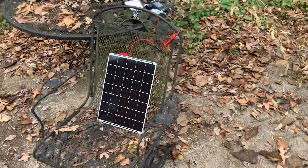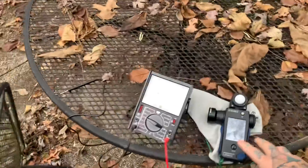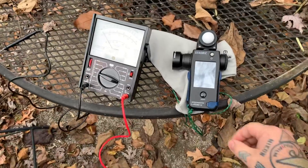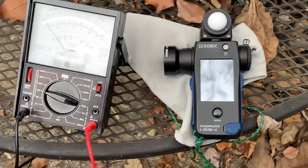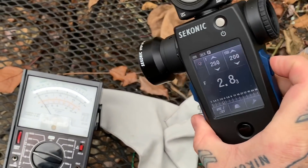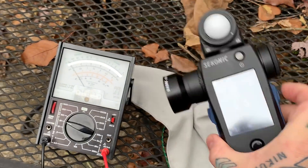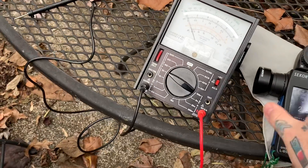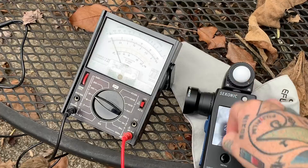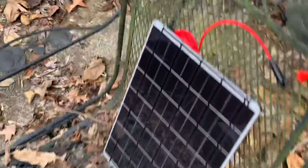Hey, I like doing crazy video stuff that no one's done before. I'm a bit of a light meter junkie. This is the most advanced current light meter out there — it's the Konica 858. Right now at ISO 200, 1/250th of a second, we're looking at f2.8 on an ambient light reading.